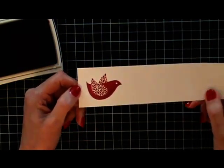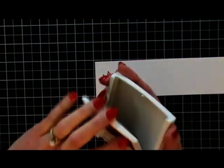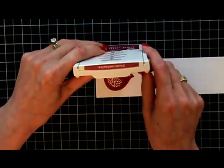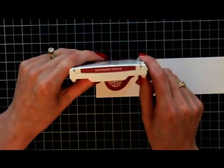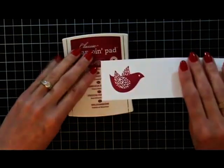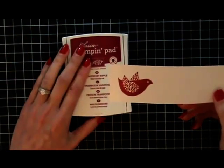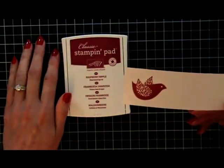Stampin' Up did a great job. And again, look — we have our labels on the end with the name of the color. No more guessing. Love them, love them, love them. And as lovely as that is, the incredible coverage — I just need to get all of my pads replaced with the new ones. I am so pleased with them.